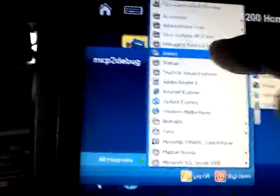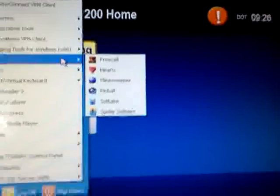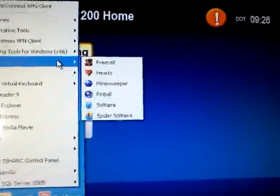You go up here to Games and tap that. It pops out a little list: FreeCell, Hearts, Minesweeper, Pinball, Solitaire, Spider Solitaire.